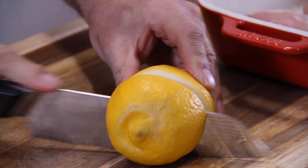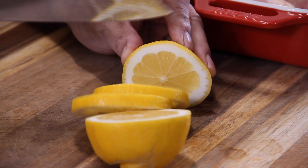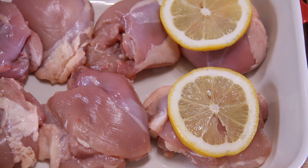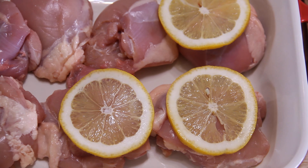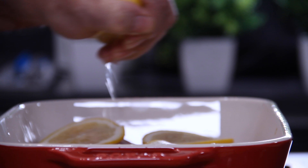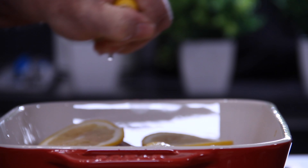Grab up a medium-sized fresh lemon and slice it fairly thinly. Then just go ahead and lay those fresh lemon slices over top of that chicken. And of course you're going to have a bit of lemon left over, and it would only be appropriate to squeeze that over top of the chicken.